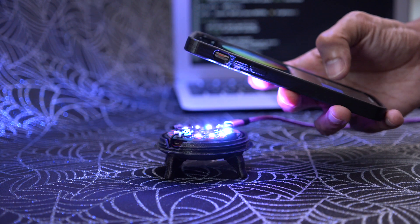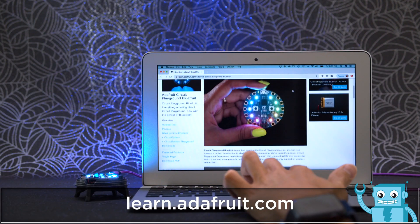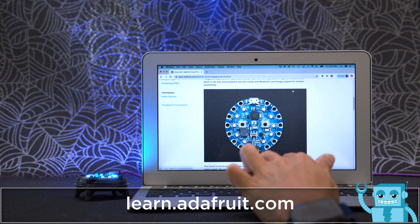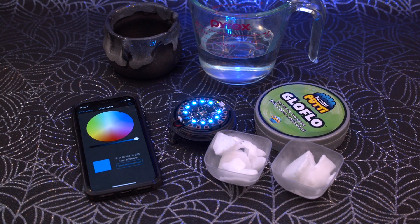There's also lots of great project ideas and demo code. Be sure to check out the learn guide for documentation with photos and links. You can get the parts to build this project — links are in the description.